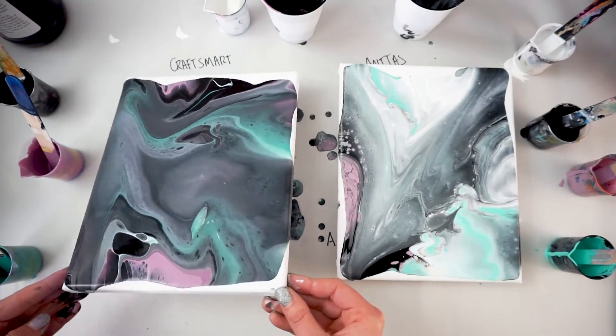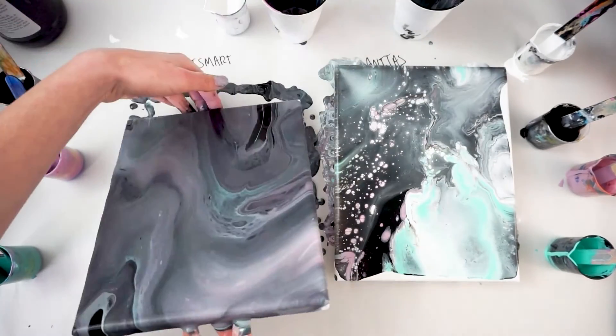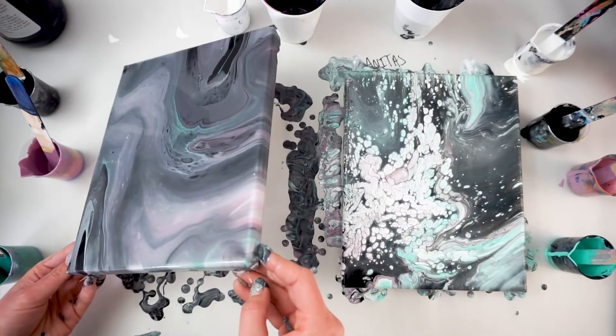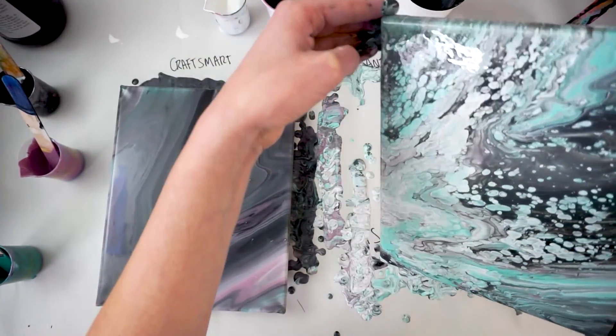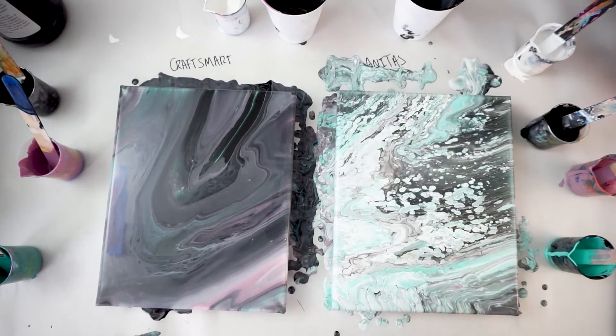I sped this up 600% so you wouldn't have to wait. In general, I tried to get as much paint off as I possibly could during this so that it wouldn't crack — because what I believe happens with cracking is when you have too thick of paint, and sometimes mediums can help but sometimes they even crack too. So your best bet is to get as much of that excess paint off so it's not just sitting in the middle and drying at different times. My general hunches before I started this test were that Anita's was going to have more cells, but I'm absolutely blown away at how different these two paintings are even though they have the same colors. I thinned them to about the same consistency and poured them the same way — they could not be any more different.